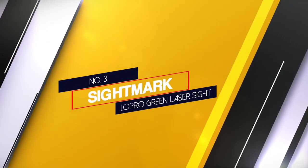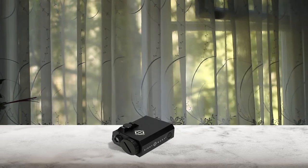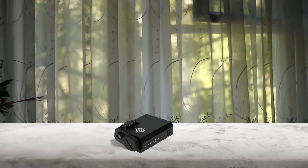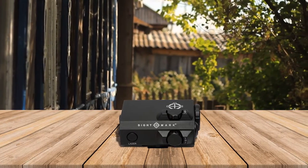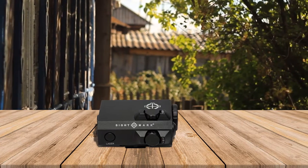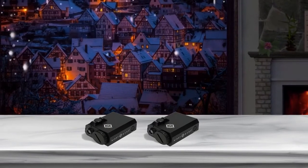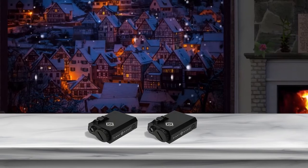Number 3: Sightmark LoPro Green Laser Sight. The Sightmark LoPro Mini Combo is the smaller cousin of the Disintegrator, and manages to withstand the recoil of .308 caliber, making it a true contender for the best rifle laser sight. The main feature of the LoPro Mini is the Class 3A green laser that has a range of 600 yards at night and 50 yards in daylight. A single-piece mount prevents the sight from diverging from zero and is compatible with Picatinny or Weaver rail. One battery is ample enough to power the laser for almost 20 hours.